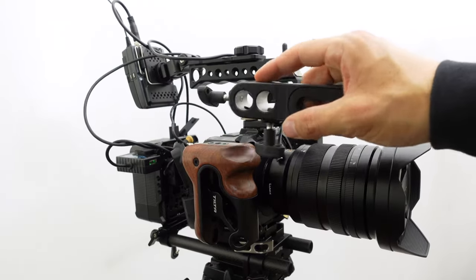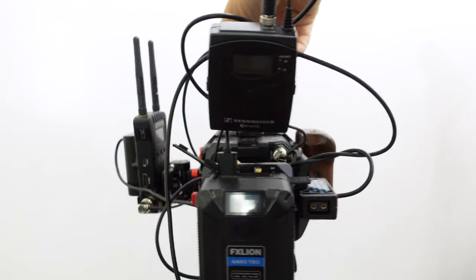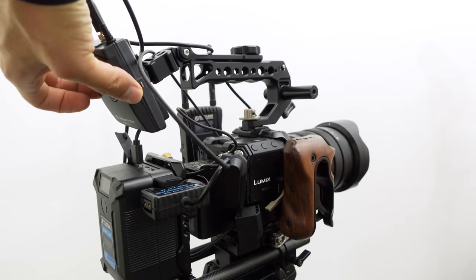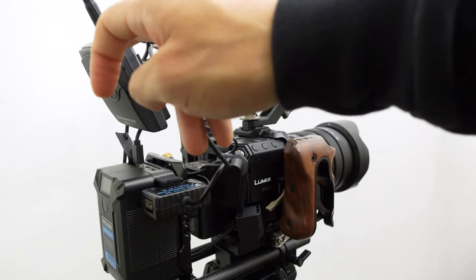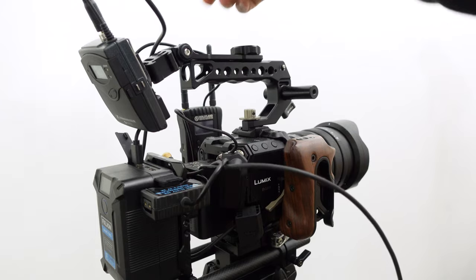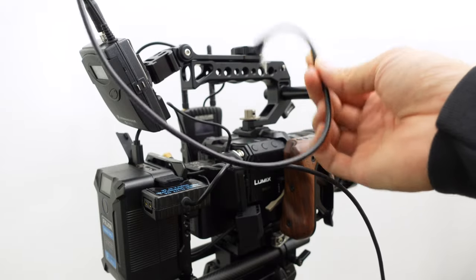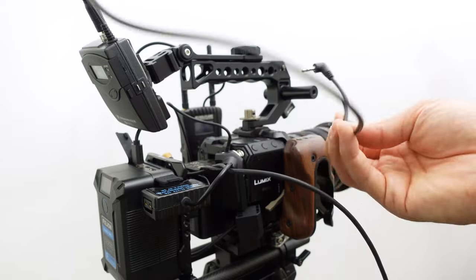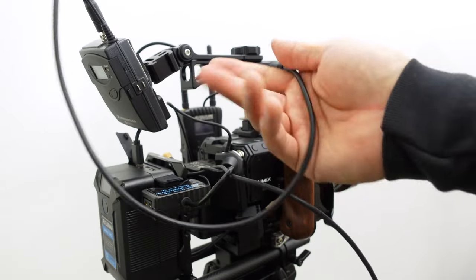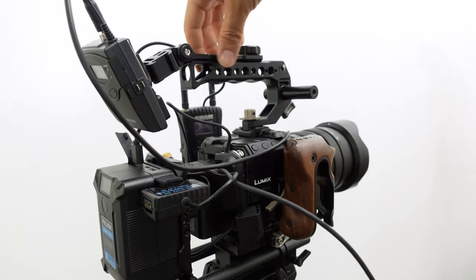Here's my Sennheiser G3 wireless system. I only had one pack since I was interviewing one person at a time. It runs on its own AA batteries and doesn't take external power with the G3s. A 3.5mm cable runs out of here directly into the camera. Unfortunately with the BGH1, once you plug in the 3.5mm, both channels are locked together — I can't control left and right individually, and there's no redundant track with one channel at a lower level.